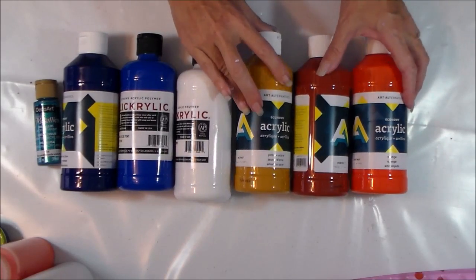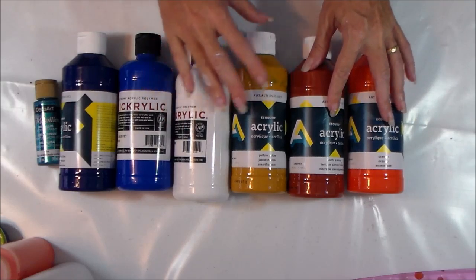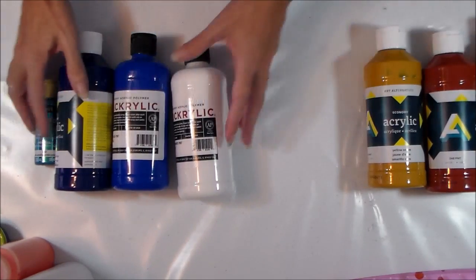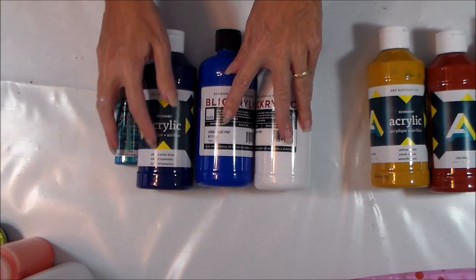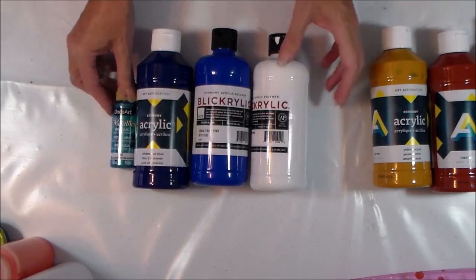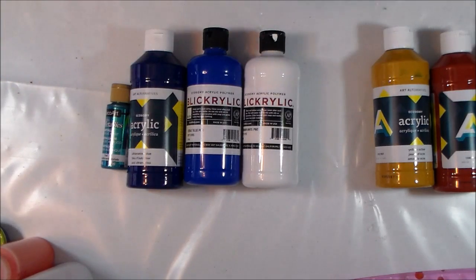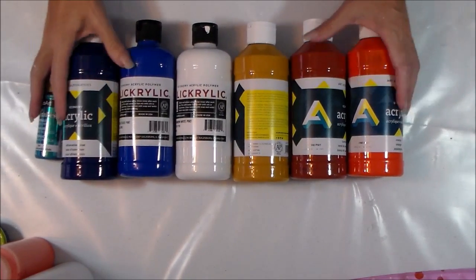My first side is going to try and represent the land, the earth, the sand. So I'm going to have yellow ochre, burnt sienna, and just a touch of orange. On the other side I'm going to try and represent the sea, so I've got a cobalt blue, a very dark ultramarine blue, a nice teal metallic, and then some white.